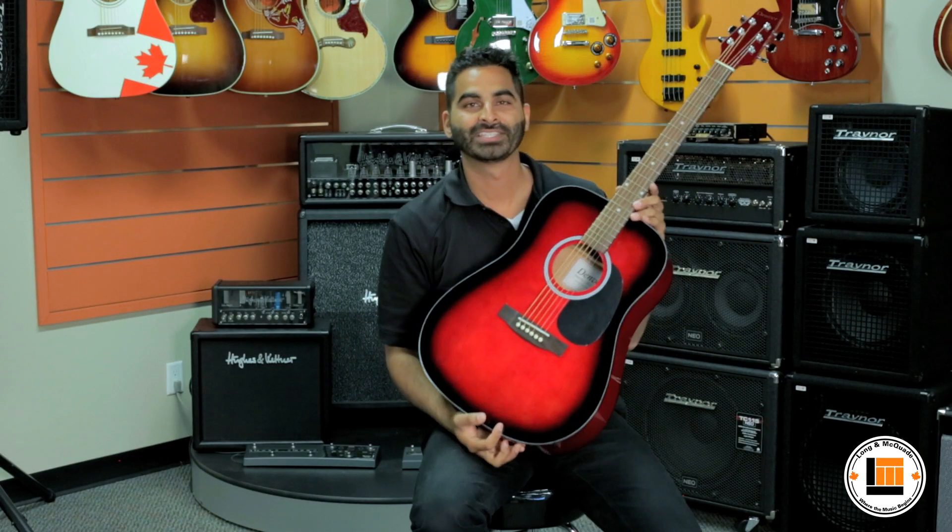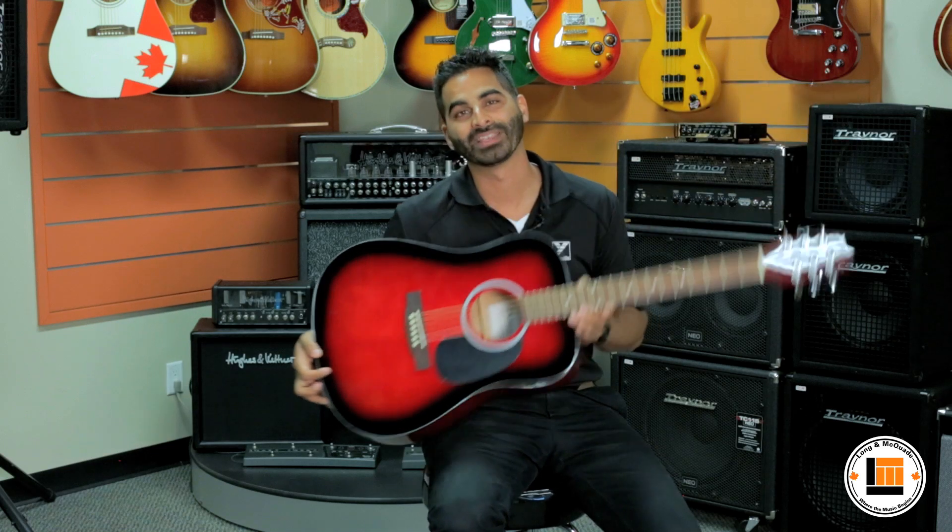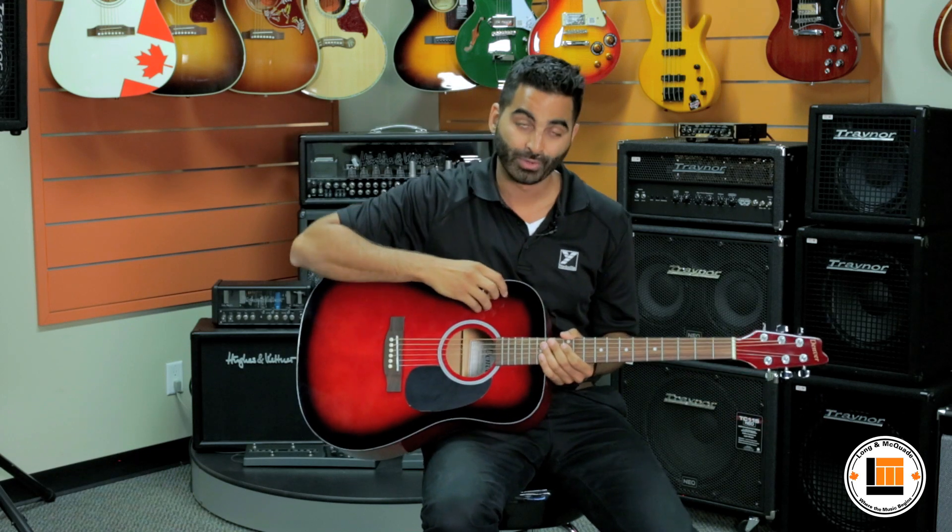Hi, Steve Dast from Miracle Sound here at Longwood Quaid, and with me is a full-size steel string Denver acoustic, which is one of our best-selling models. These guitars are designed for beginning students and practicing musicians alike. They're constructed with choice tone woods including a spruce top and a rosewood fingerboard.